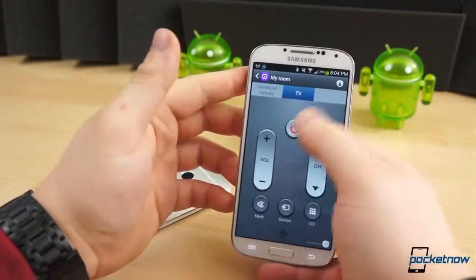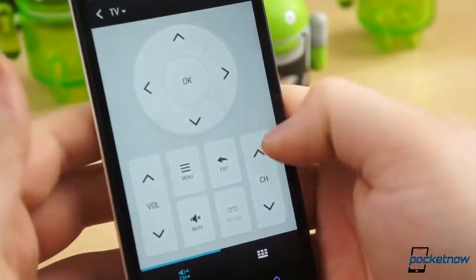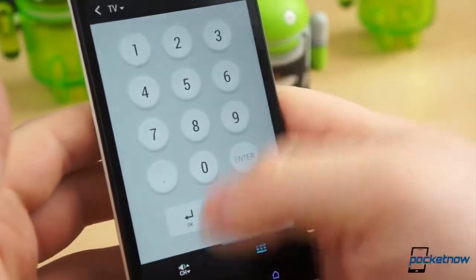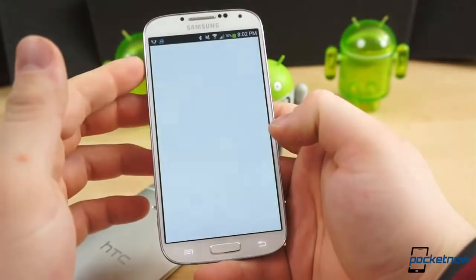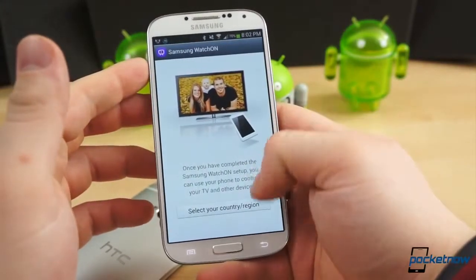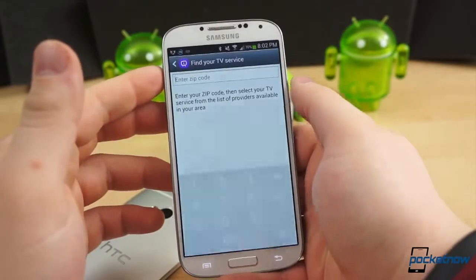Fortunately, it's extremely easy, provided you have the right equipment and name brands. The respective applications necessary for setting up the remote function on the Galaxy S4 and HTC One may be different — the Galaxy S4's application is called Watch On, and the One's app is simply titled TV. But both services are powered by Peel, and they operate quite similarly.